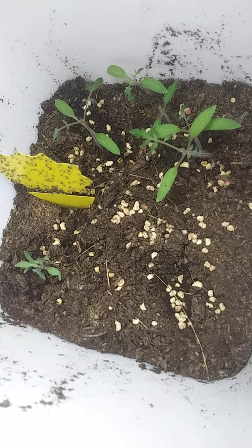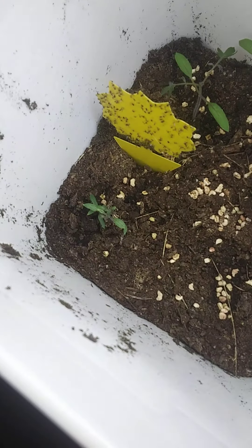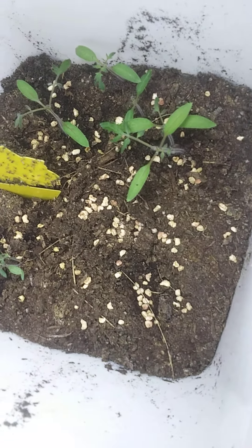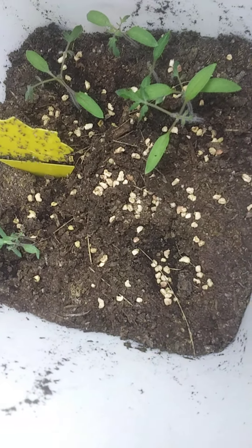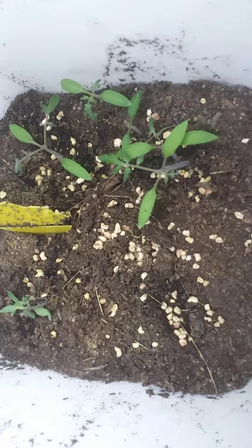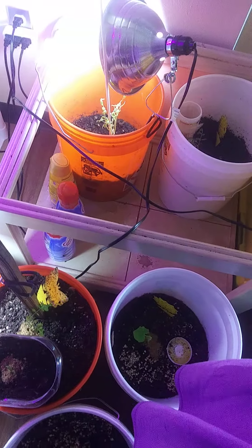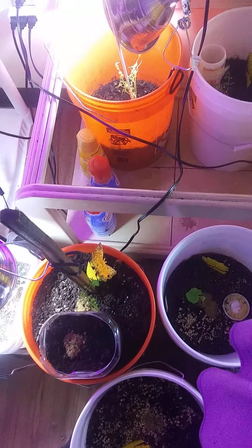These are my lavenders — I cold stratified them for six weeks out in the freezing cold in the snow, then brought them in to check on them and the next day they had sprouted, so I went ahead and planted them. They look dry, yes, but these are Mediterranean plants. They're in a mix of already processed light and fluffy compost, one part compost, one part coco coir, and one part potting soil.